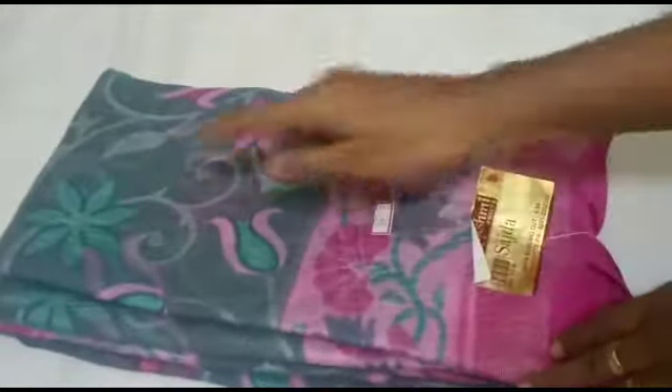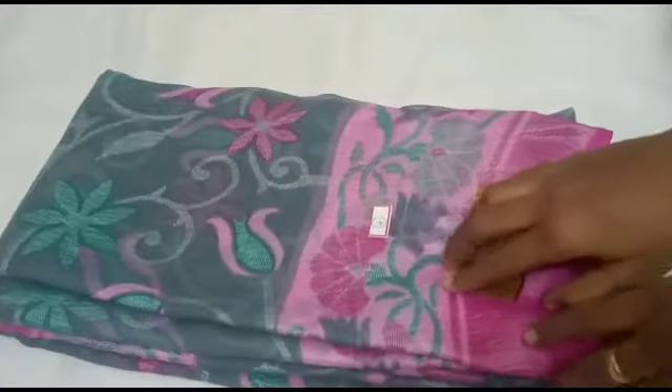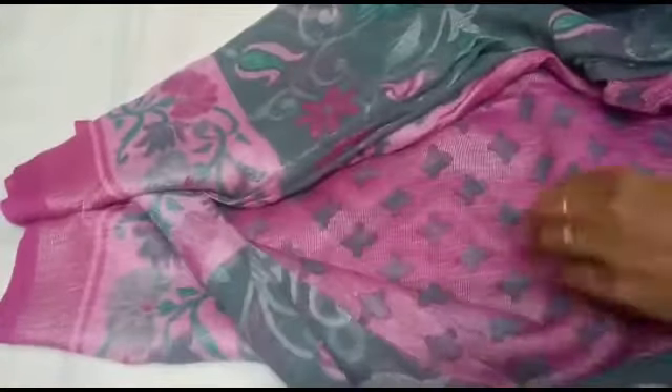Let's look at the color combination. Gray with pink combination — the price is 550 rupees. There are many collections available.